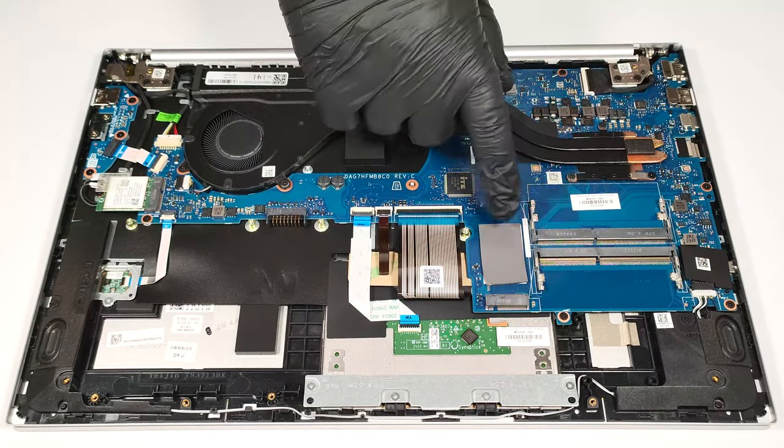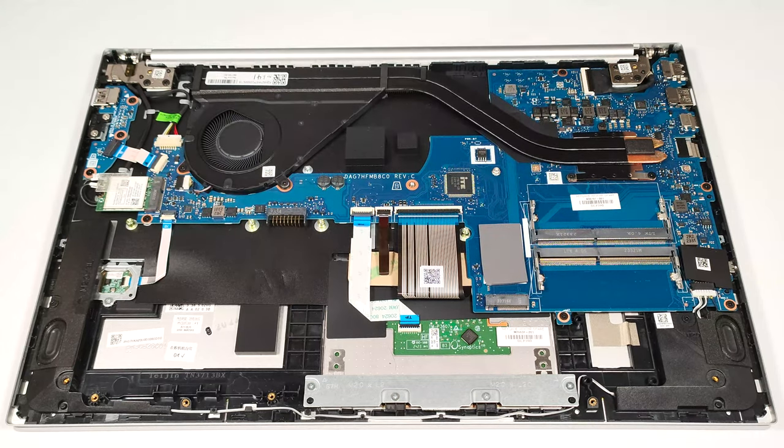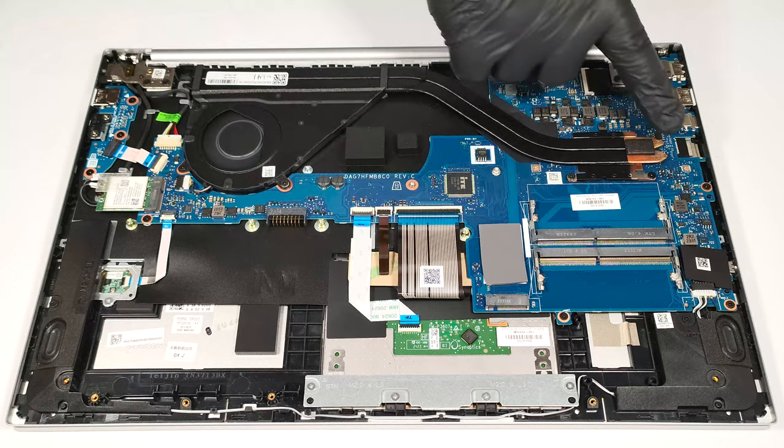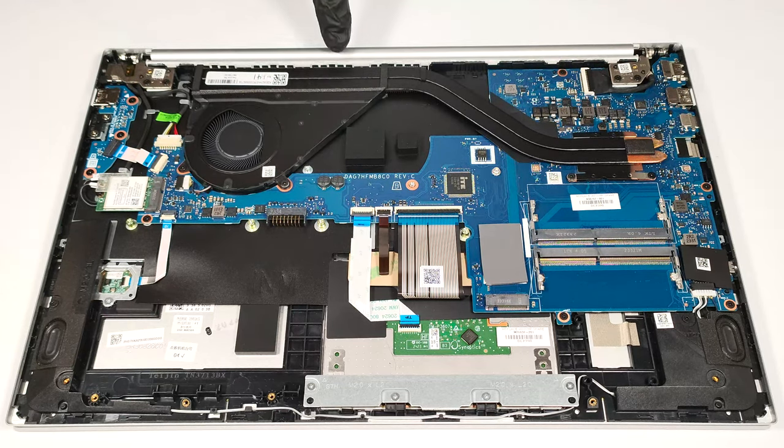There is a thin thermal pad below the pre-installed NVMe. The cooling system comprises one fan, two long heat pipes, one large heat sink, and a heat spreader.